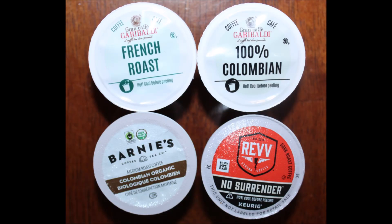The strongest is the Rev, and the second would be the Barney's. I would get the Garibaldi French roast and Kevin would get the Garibaldi Colombian — they're both pretty good. Daniel, thank you for sending us these. If any of you have had these brands let us know what you think. You can get them on Amazon and I'll put a link below. Hope you enjoyed the video, thanks for watching, and I'll see you next time.